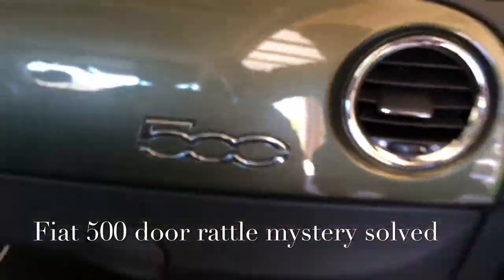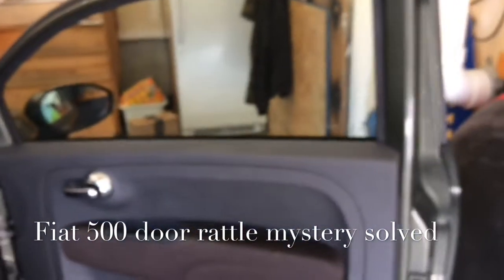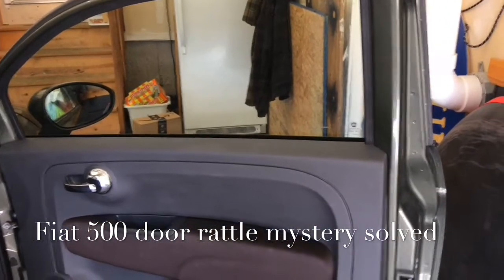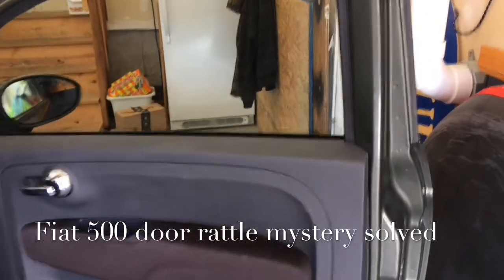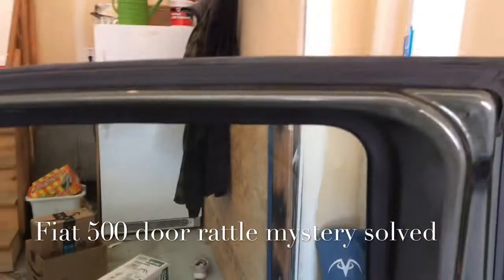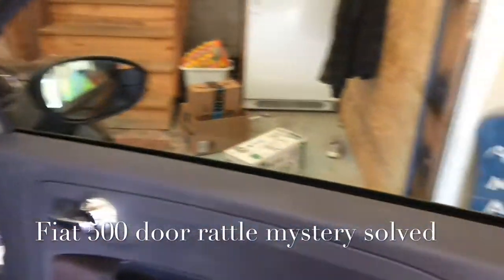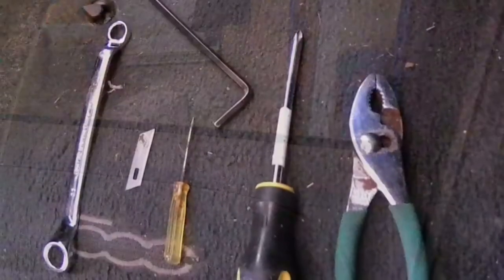I've been struggling to solve this rattle in my door for like two and a half years. It started on the other side, and then I got some work done on my car and that got fixed. Now this passenger side has been rattling and it's been driving me crazy, so I'm going to bust open the door once and for all and find out what's going on.